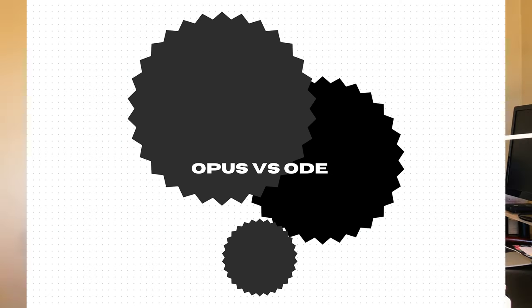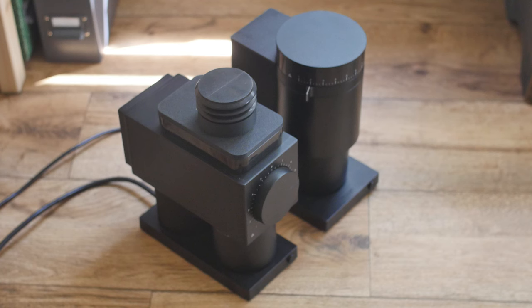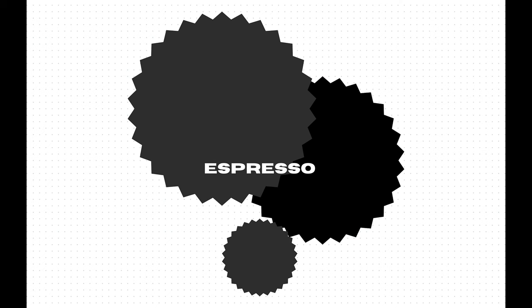If you're shopping for grinders and like Fellow products, you might be deciding between the Opus and the Ode — maybe because one's plastic and one's metal, or one's conical and the other is flat. I have both grinders and I'll say this: I have ground coffees on the Ode that taste way better on the Opus, and coffees on the Opus that taste better on the Ode. Really what it comes down to is price points and feature sets.